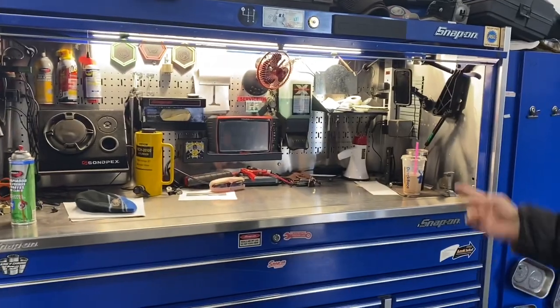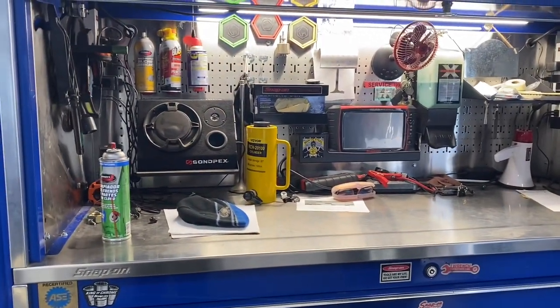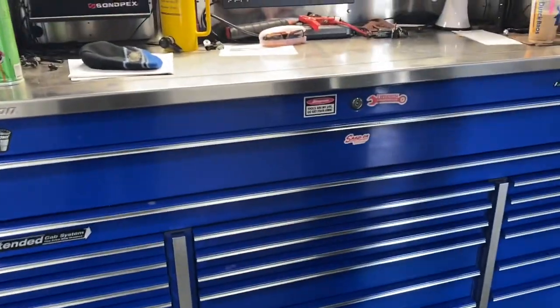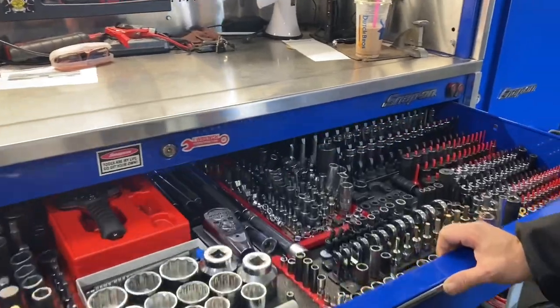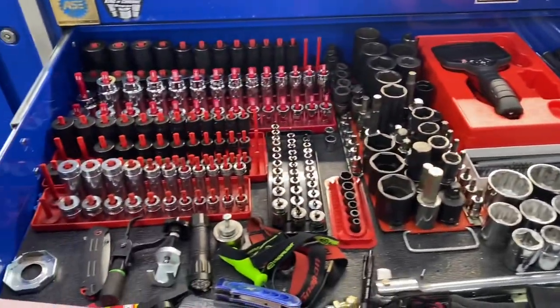There's the hutch, everything in it standing full. First drawer is the socket drawer — metric and standard, mostly Snap-on, some Ultimate and other brands.